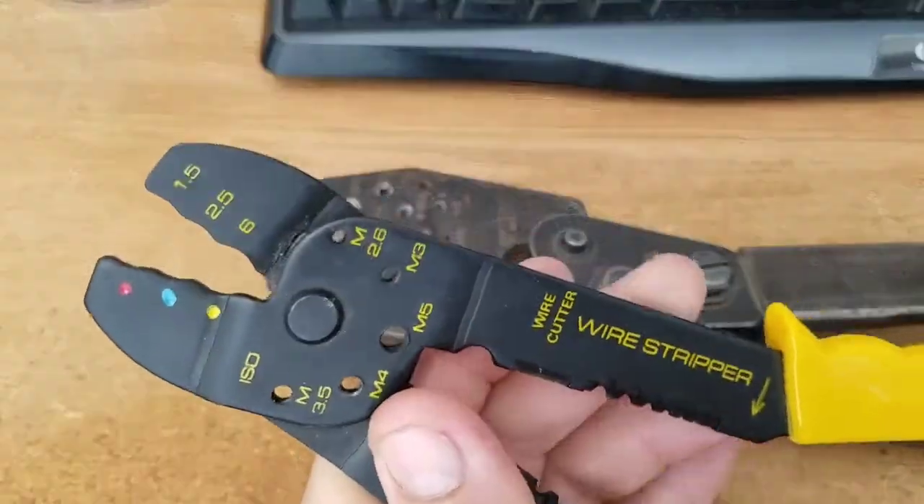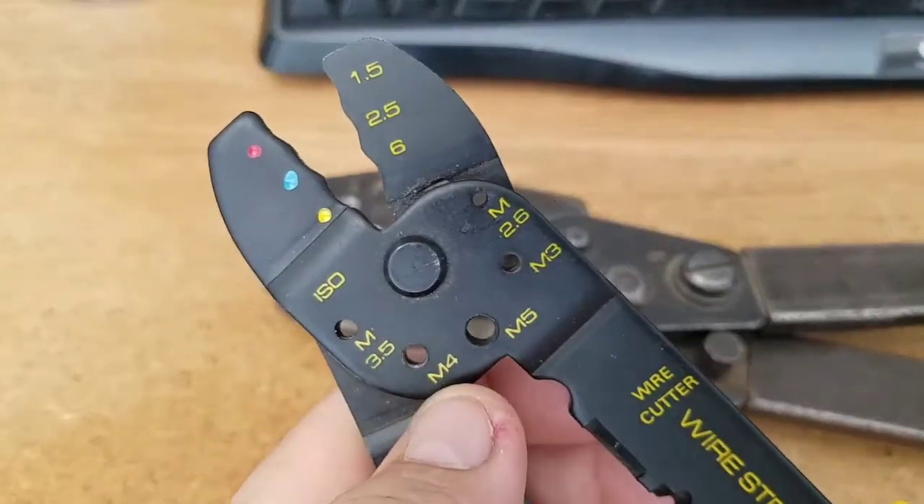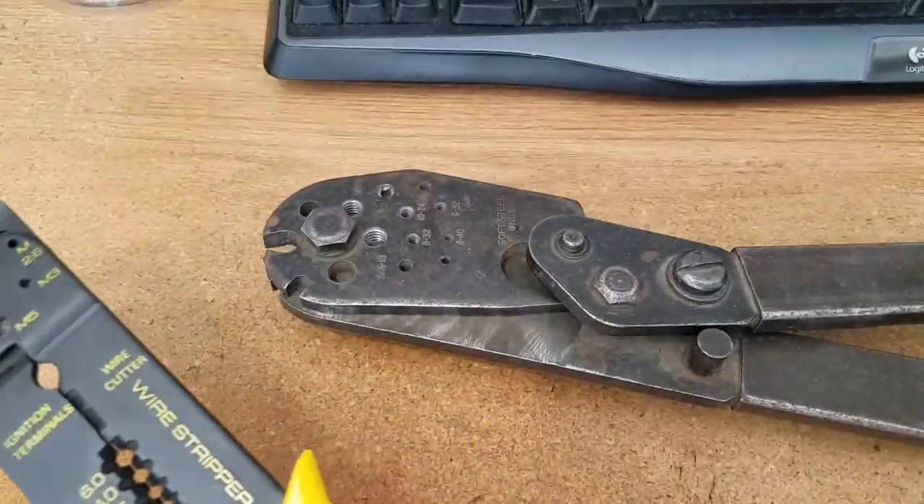The ones that work are a little bit better, but like I said, you put the screw into the holes and you clip your screw or bolt to the right length.